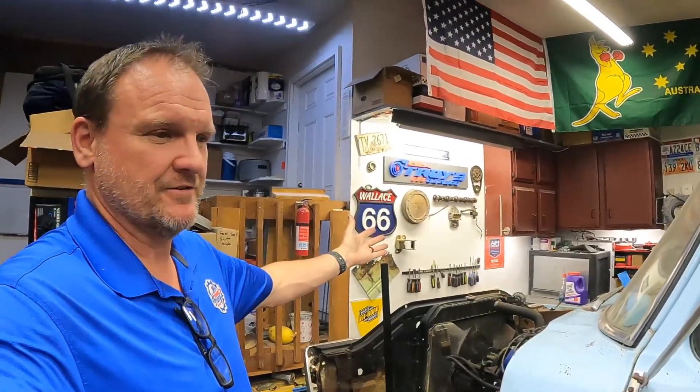Welcome back to Troy's Garage. My name's Troy. This is my garage. In today's video we're doing — well, it's kind of a sponsored thing. They sent me a tool to check out. You've already seen the title and the thumbnail, so let's just get right after it.